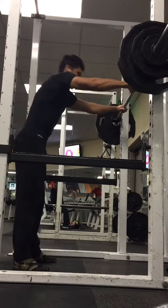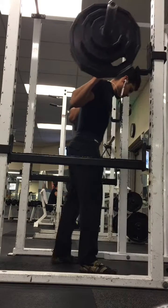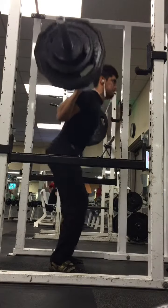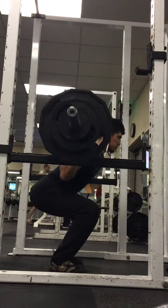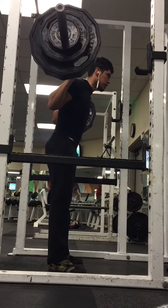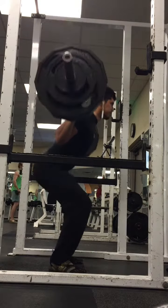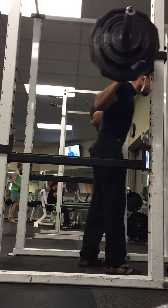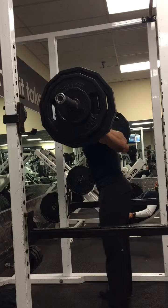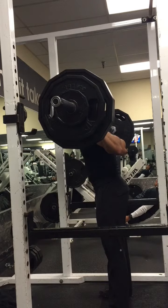Right here, this is the set of five at 285 — still same setup, no belt — trying to go down to parallel or competition depth. As you can see, my hips are a little tight so I'm not quite going as low as I'd want to, but still trying to get there as much as I can — trying not to cheat myself out of the benefits of Smolev. I then progressed to two sets of two at 305. That first one was a little bit iffy — once again, just too tight.